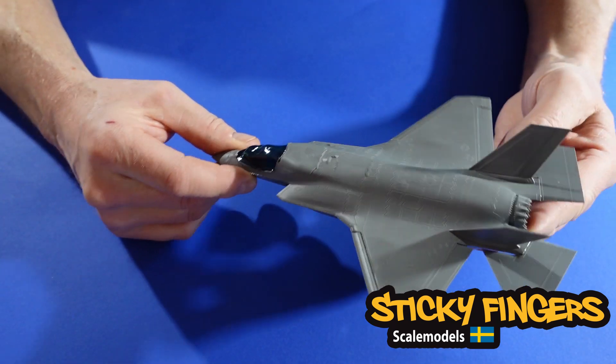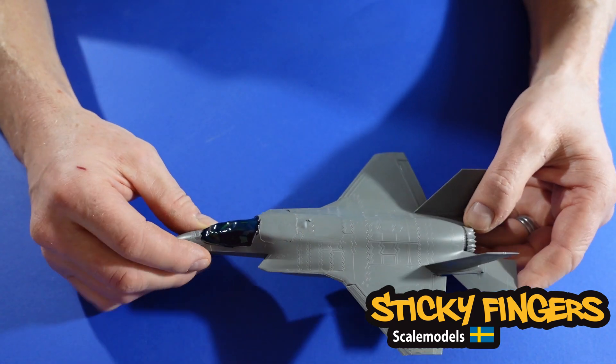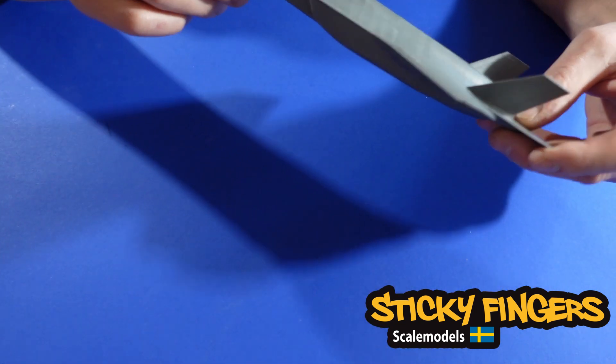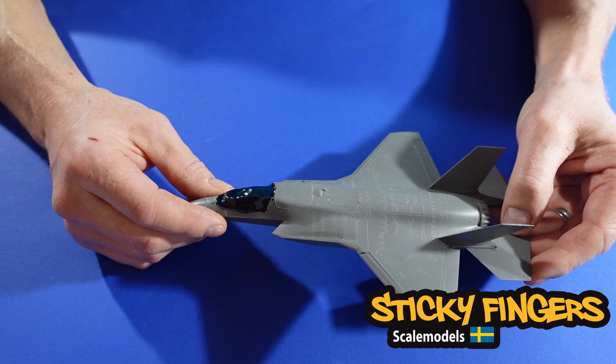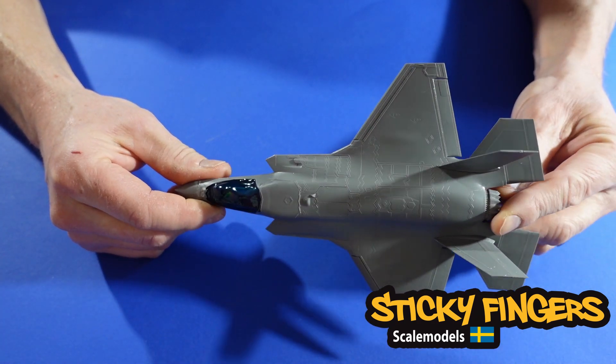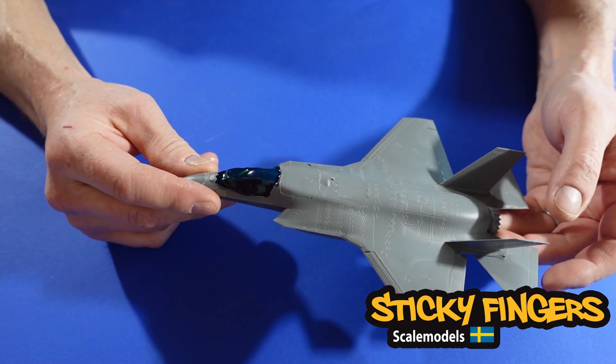I have just completed the model, so it's all done. The plan was to have this in a diorama where it should be landing, but the electronics I bought didn't manage to do that, so this is going to be a low flyby on the sea.